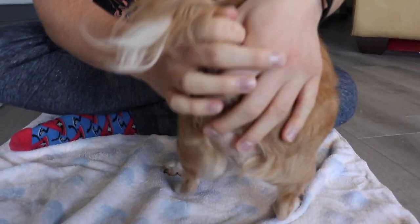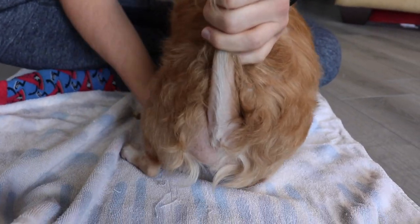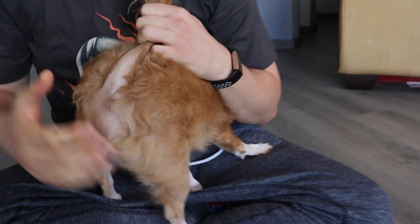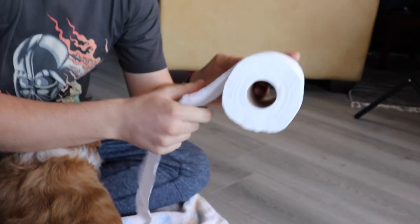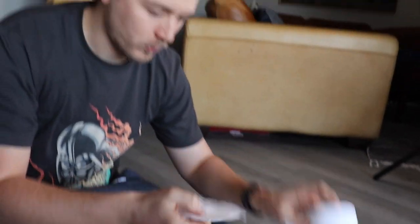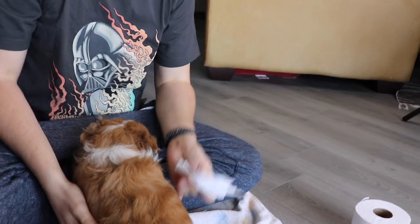Let's get to it. So what you want to do is kind of lift his tail — you don't really want him to know what's going on because he doesn't like this. Grab some toilet paper. I've actually vomited before once doing this. It's a really gross procedure.